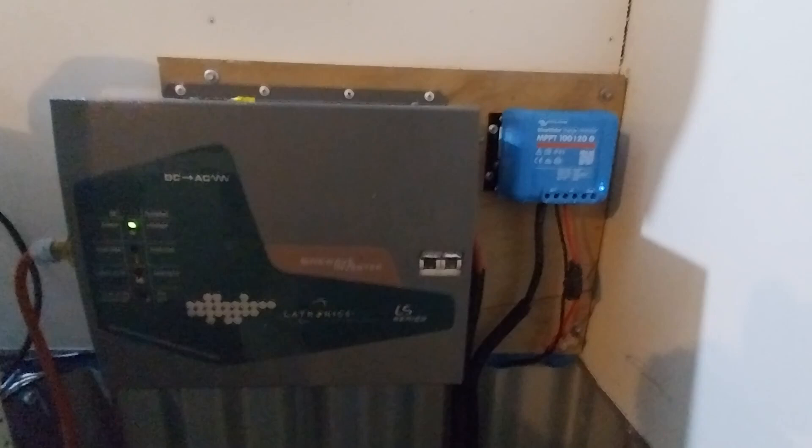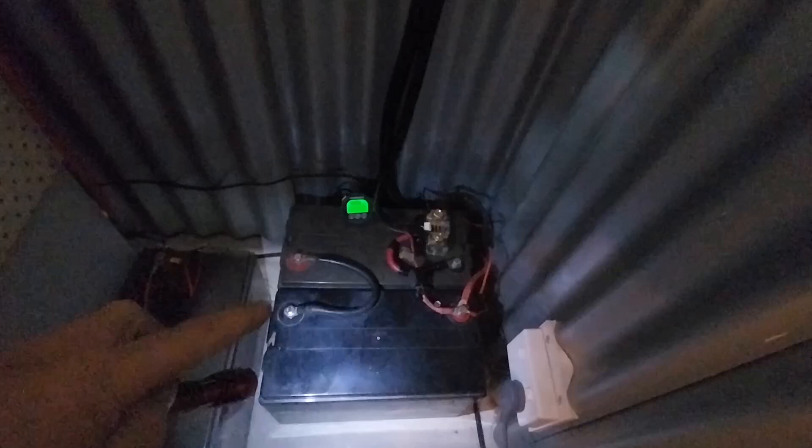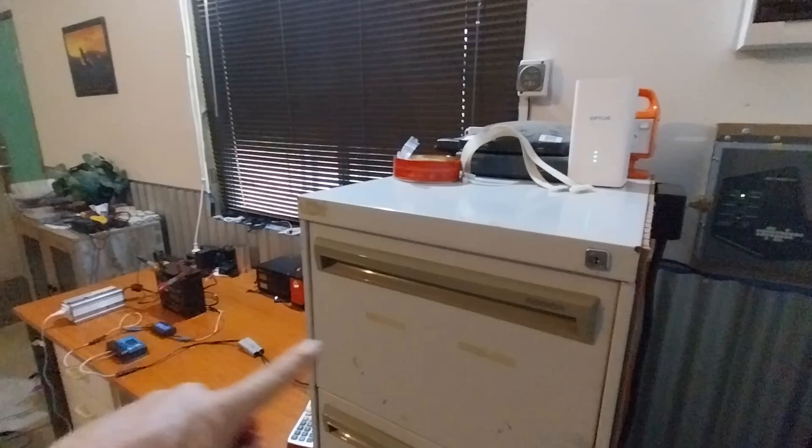We've got our solar panels on the roof of the cabin coming into our solar charge controller, and then from the charge controller the power comes down to our batteries — you can see the batteries there. Then from our batteries it goes up to the inverter, which turns our DC power into AC power, and from there it powers everything on my little workbench as well as the modem.